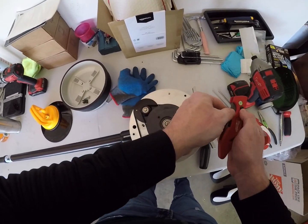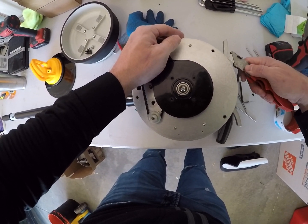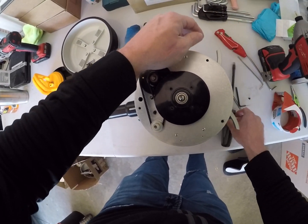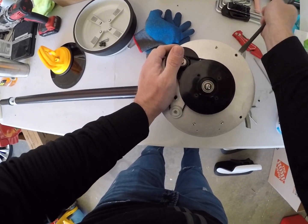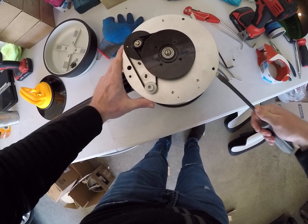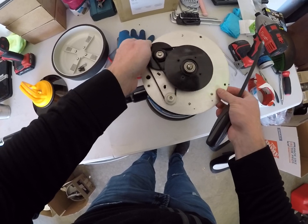To get the compartment undone, what I like to do is put a knife under there to get it started — just push it up a little bit so you can get a full screwdriver under there and go around the sides to loosen the plate from the robot.